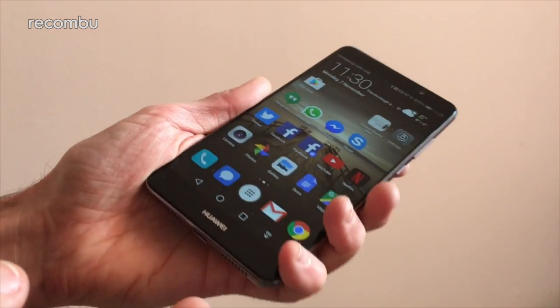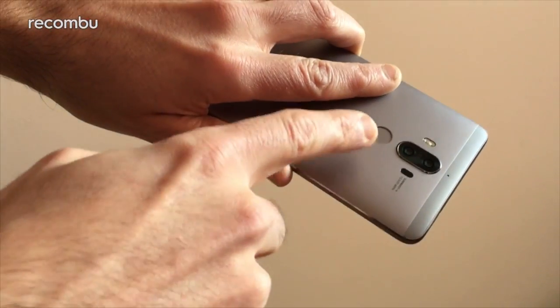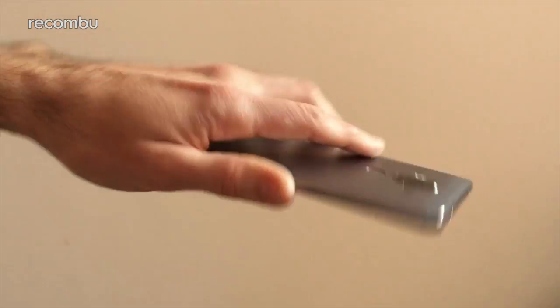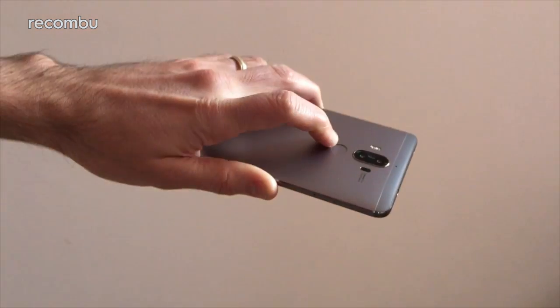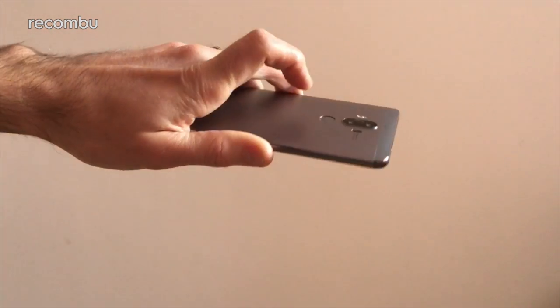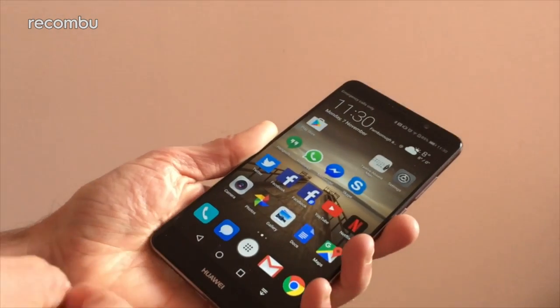We've also got lots of other options — for instance, there's the new slide gesture feature which uses the fingerprint sensor on the back. Just a quick swipe down and it pulls down the notifications bar as well, quick swipe up and it goes, and you can also double tap to remove all of your notifications with one quick, easy gesture.